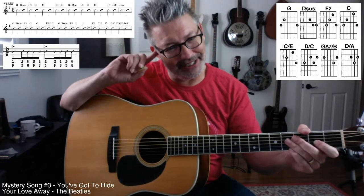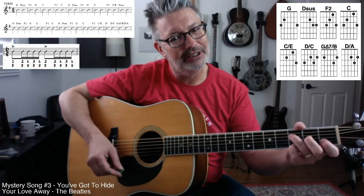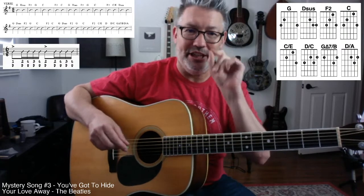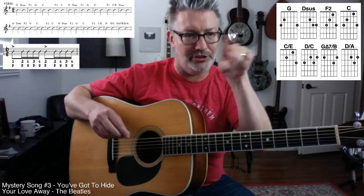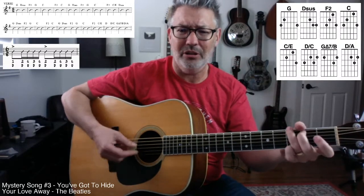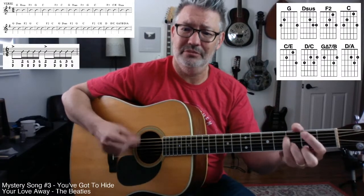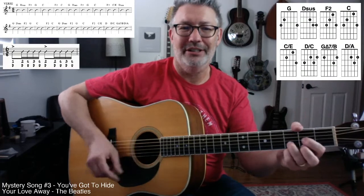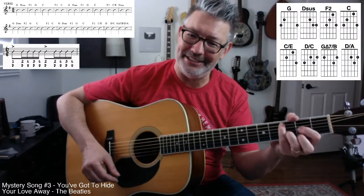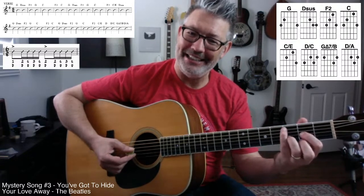I taught this song wrong for years. I used a different D voicing. But when I watch the video and listen to it again, I see John going to D sus. This section here is the hardest part of the song — the last two bars of the verse going into the chorus. The last two chords are not hard, the first chord's not hard — it's really just this D over C. John really plays D over C like this: play a D chord and then reach over with your pinky and get that C note.